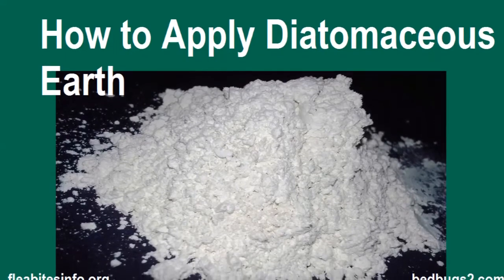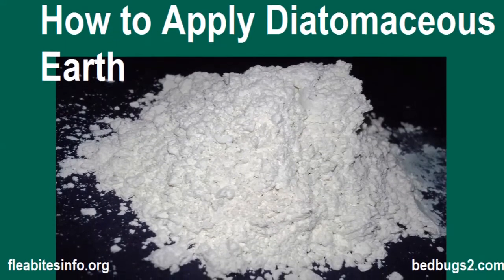You need to know how to apply diatomaceous earth for killing bedbugs. You should follow the correct procedure for successfully eliminating bedbugs and follow the instructions shown in the video below to learn about it.